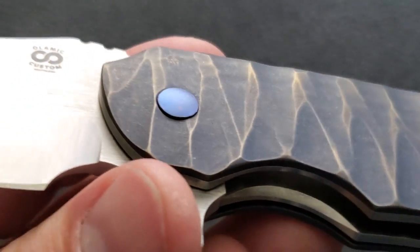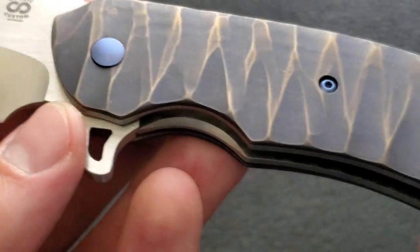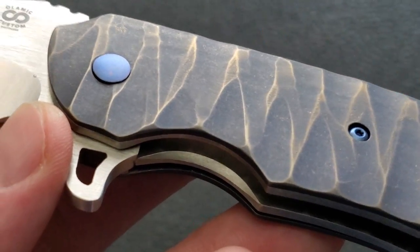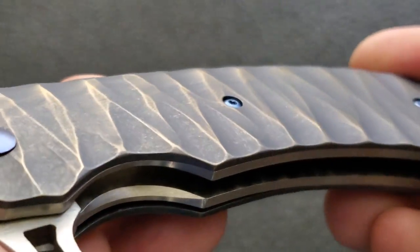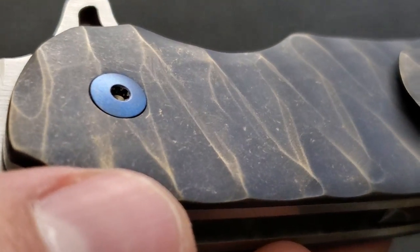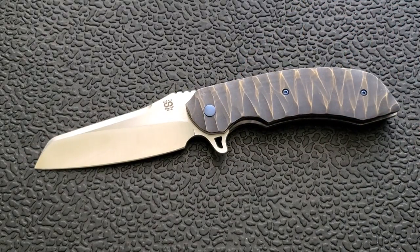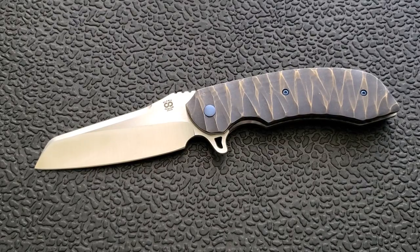Moving down to the scales — these particular scales are finished in something like an underwater rock pattern, kind of how water erodes rock. They've anodized it a deep matte purple, and then up at the peaks it's anodized gold or bronze. That's really cool and beautiful. As far as Olamic goes, I would say this is a pretty basic build — very striking but basic. If I was going to build a knife with Olamic, mine would also be very basic and simple. But if you want to go crazy with them, you absolutely can — hop over to their gallery and you'll see what I mean.